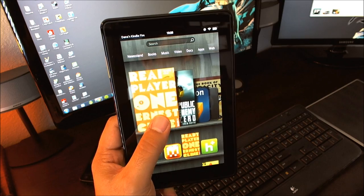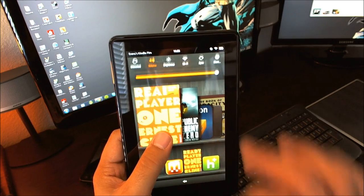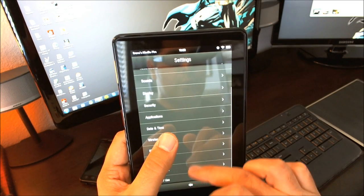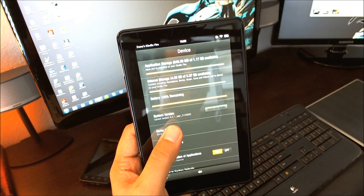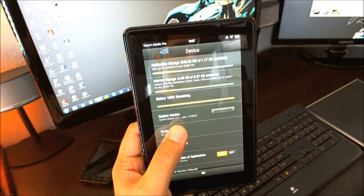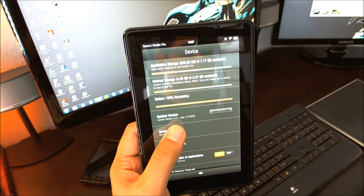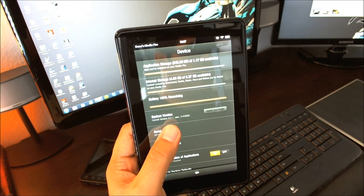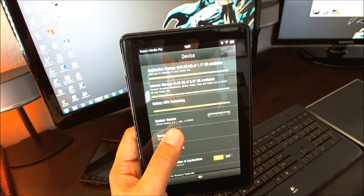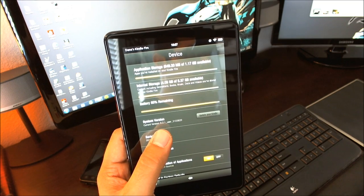First things first — you want to determine which firmware version you currently have. To do that, go to Quick Settings, then More, and scroll down to Device. When it pops up, you'll see the System Version a couple of lines down. My current version is 6.2.1, so I can determine whether I have the older firmware and whether there's a new one available that I need to install.